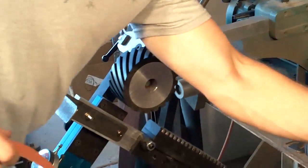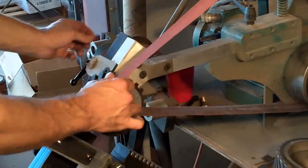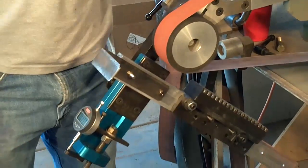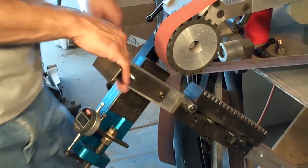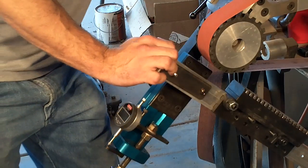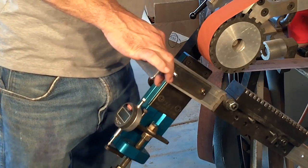I changed my belt to a nice 220. I pretty much exclusively use 3M — I just like their consistency and their product. I'm sure there are others out there that are good, but I like 3M. This is a 220-grit belt and I'm at 10 minutes, so I'm going to finish this up.